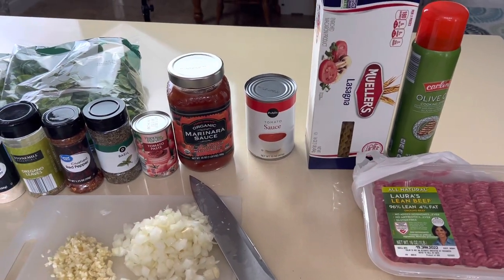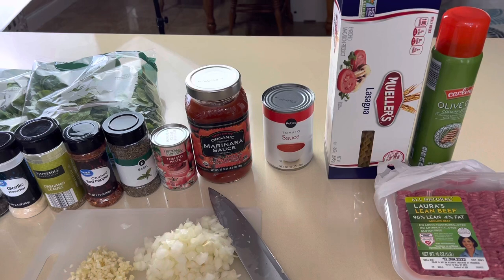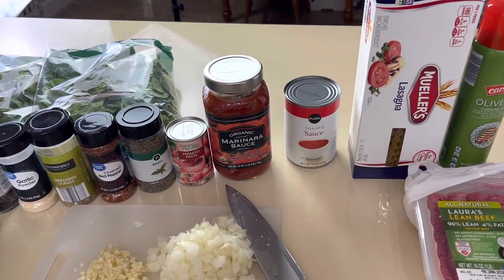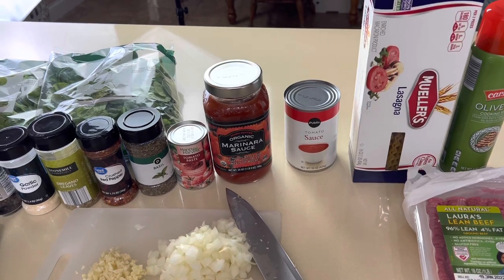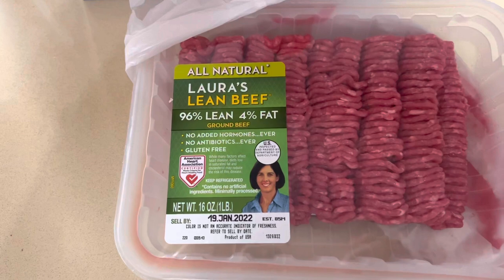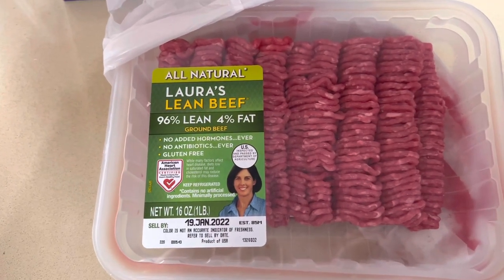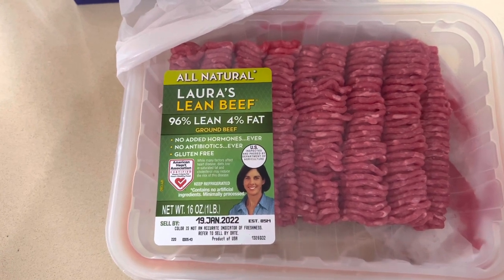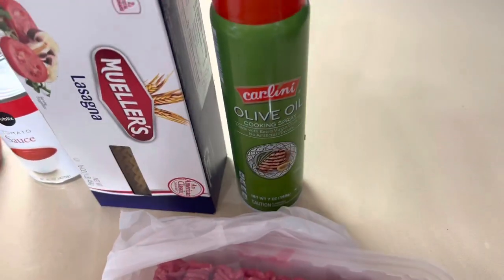This is lasagna soup and I've been wanting to make this for a long time. My sister made it, but I lightened it up, and now I'm gonna show you how to make it.